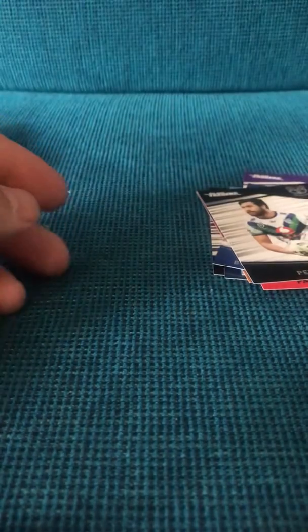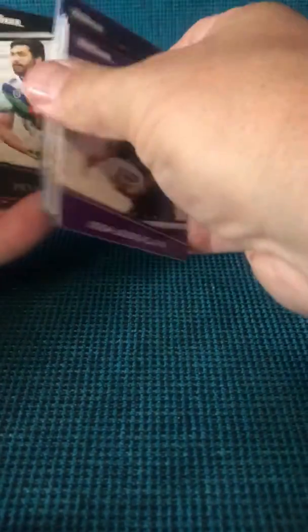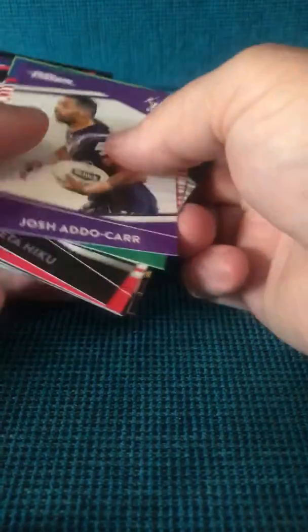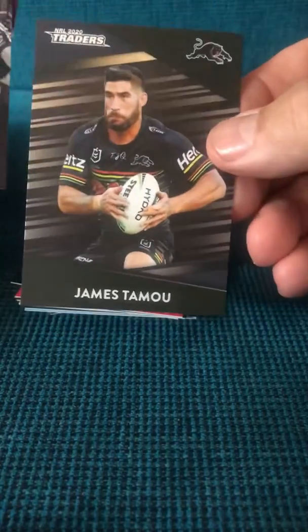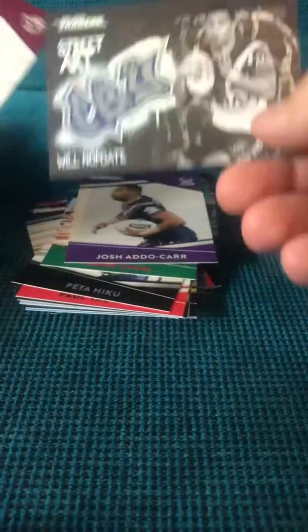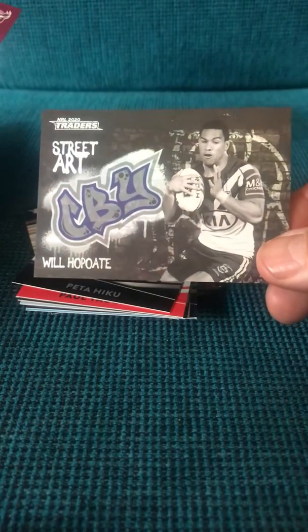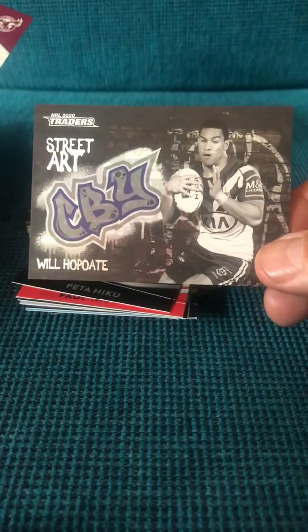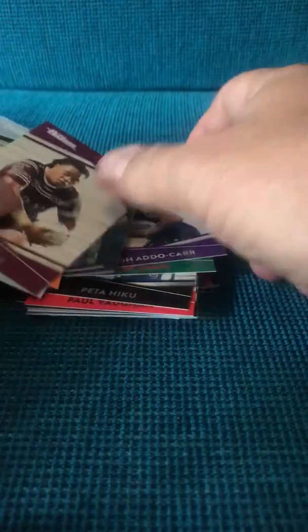All right, there we have it — nothing massive, but just wanted to give you guys a look at what the cards look like. You've got some parallels, and also these street arts — the black and white — and they also have some colored ones as well. Should be cool to open up a few boxes of those.